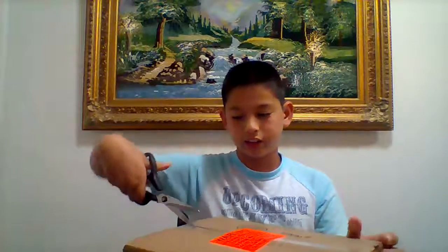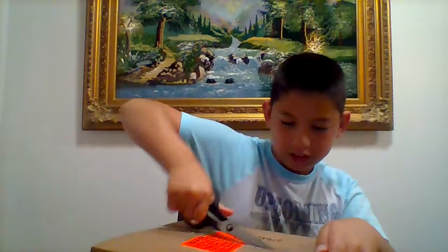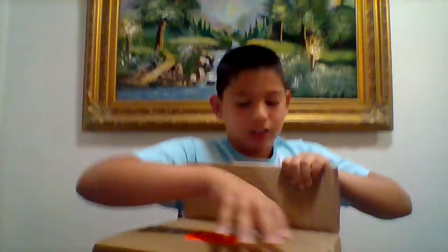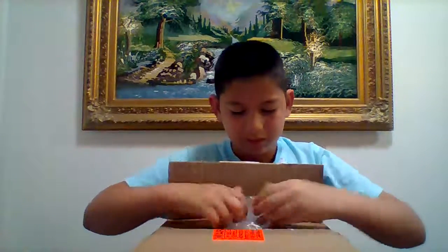So yeah, I got my scissors — handy scissors — and let's go try opening it. This is vlog number one. Hope I don't cut myself. Okay, I almost got it. A little bubble wrap too, yay.